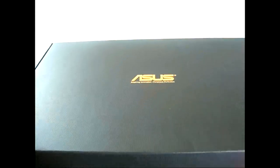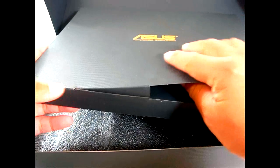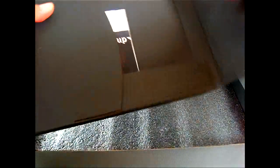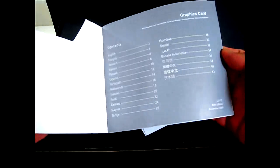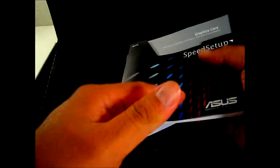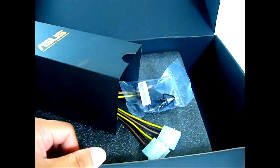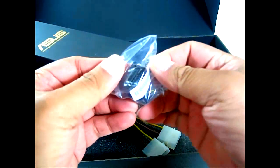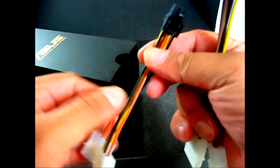Pulling it out, it has a much more simple and elegant design with the ASUS imprint in gold. Flipping it over, you find a compartment with the documentation — a quick setup guide, the VGA driver and manual, and the graphics card installation guide in multiple languages. In another compartment you have the accessories: a D-Sub to DVI adapter, a mini HDMI to full-size HDMI adapter, and a pair of 4-pin Molex female to 6-pin power connectors.